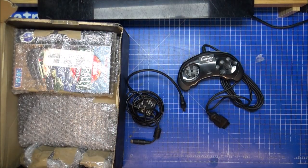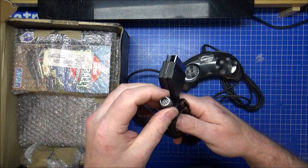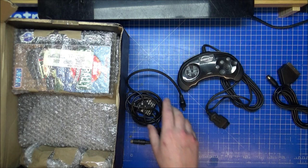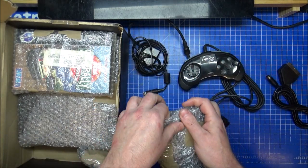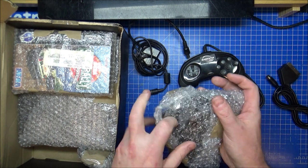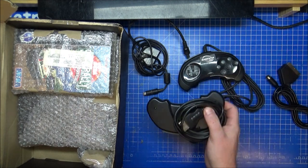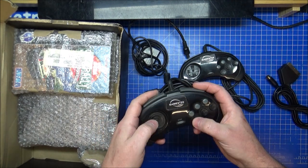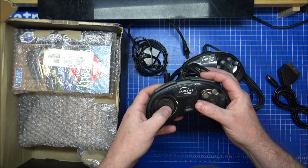And luckily for me, this arrived today as well — a SCART cable for the Sega Saturn, so we can use that straight away instead of using the RF. I tried using composite on the N64 and it's not very good to be honest, but it is an old console. So, another Gamester LMP controller.